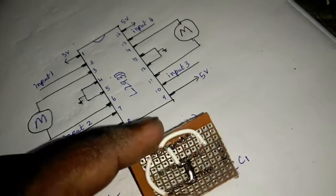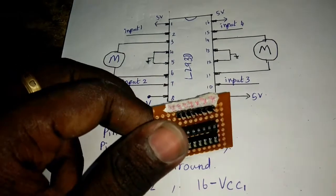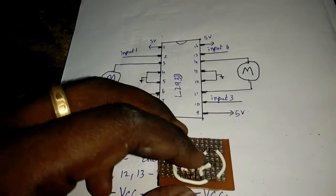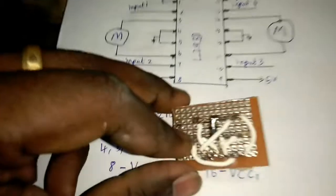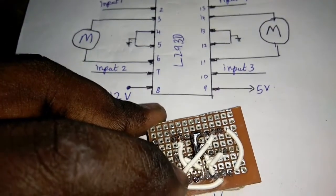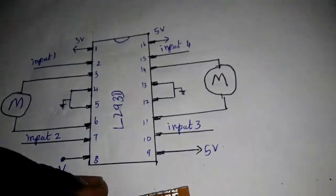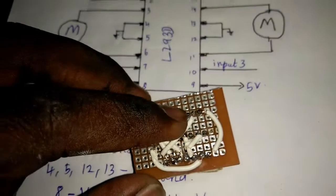Pins 2, 7, 10, and 15 are connected. These connections are made in sequence. In input 4, we are connected to the input.